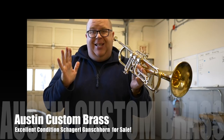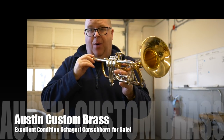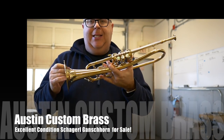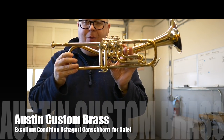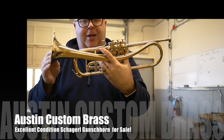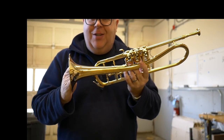I will tell you one thing — these horns do not last that long at all. And if you want to get one at a great price, because they're extremely expensive to import into the United States, order it today at Austin Custom Brass. Please subscribe to our YouTube channel, and if you have any questions, just reach out to us at info@austincustombrass.com or 781-944-6247. Thanks so much.